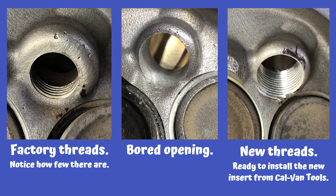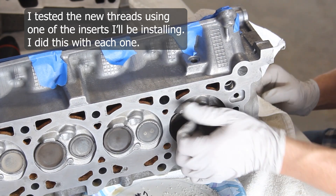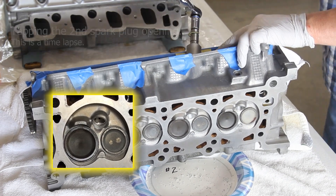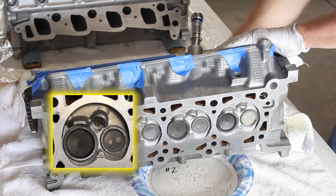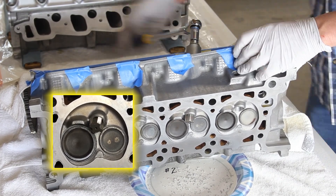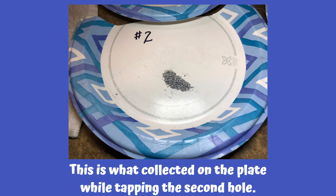On the far left is the factory threads where we started; in the middle is what it looks like after using the core drill; and on the far right is what it looks like after threading — now it's ready for us to install our insert. I went ahead and tested my threads using my factory insert. Then it's on to the second hole — I'm placing the tap into the guide tool, making sure the e-clip is in that very last ring, working it in and then backing it out so I don't damage anything. Here's the amount of shavings collected after tapping the second hole.